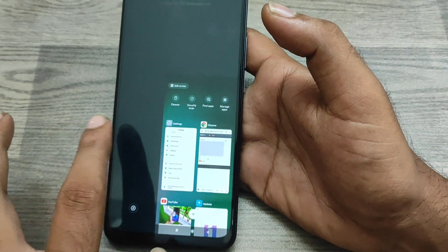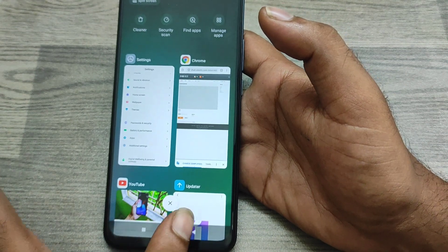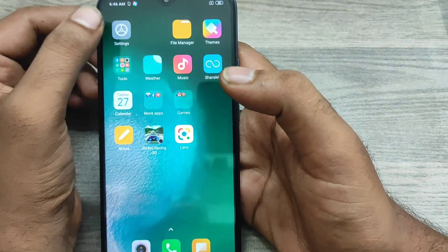You can swipe right-to-left or left-to-right as you prefer. To exit, click on the empty area of the screen to return to normal mode.